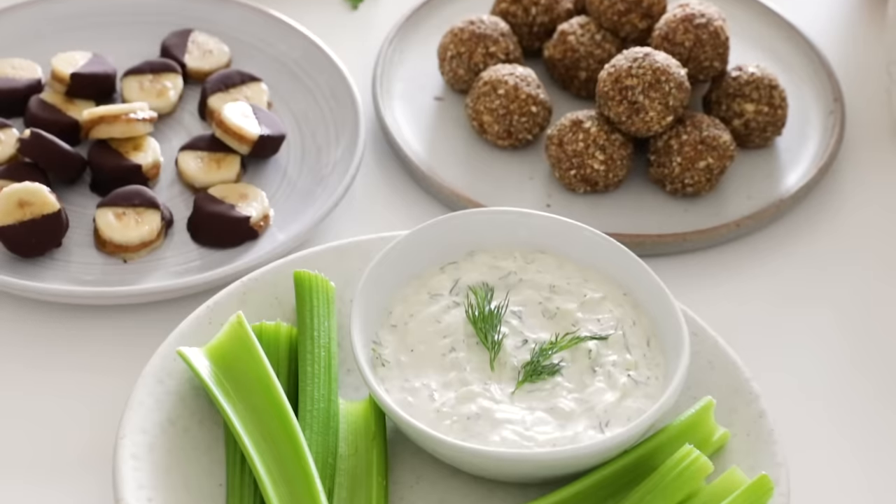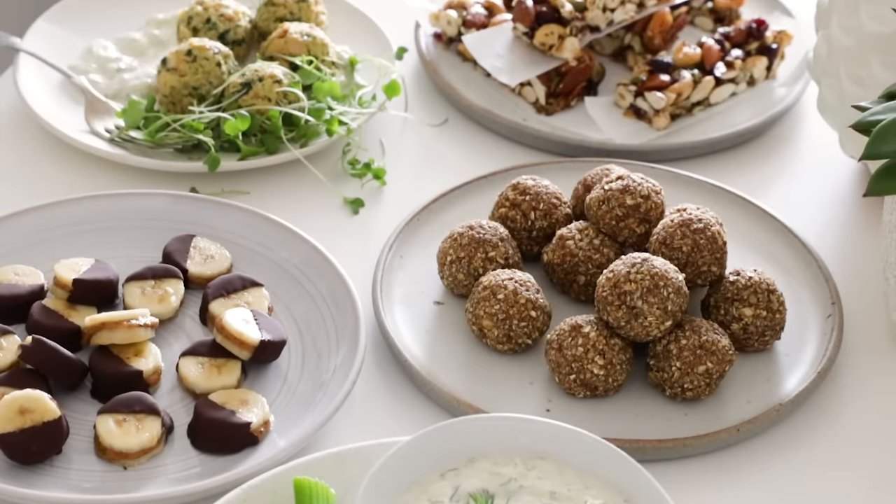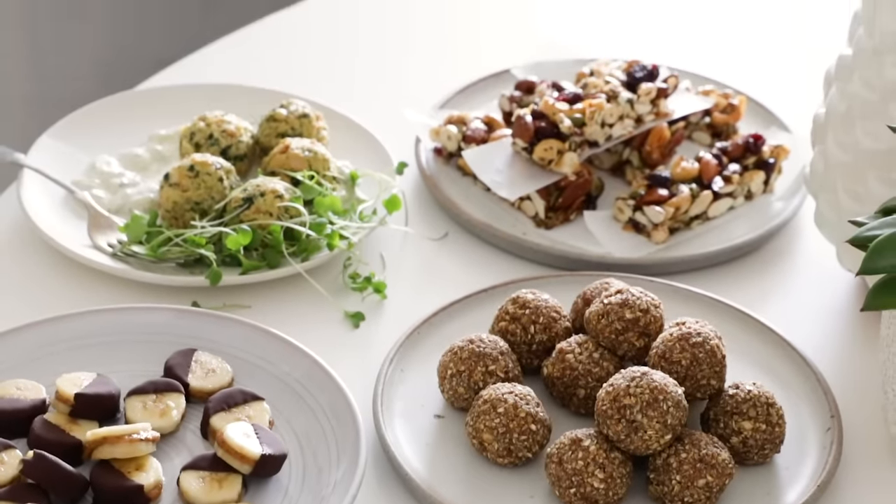Over on the blog, I've rounded up more than 30 healthy snacks for you to enjoy, and I will leave a link for that below. But here on YouTube, I thought we would make five snack ideas that are not only healthy, but which can be meal prepped and then stored in your pantry, fridge, or freezer. It's a smarter approach to snacking with a little planning ahead, and there's something salty and sweet for every craving, so let's dive in.